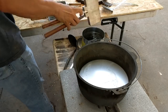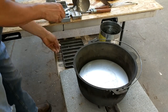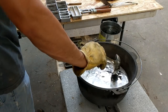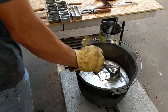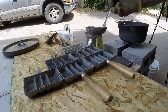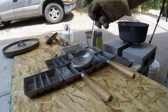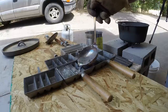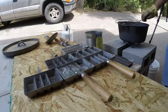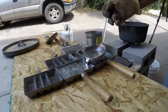Now I'm ready to pour ingots. For ingot molds I'm using a few Lee's, a cast iron sausage cooker I got off Amazon, and the one, two, and four pound ingot molds from NOE. This kitchen ladle holds roughly two pounds of lead.